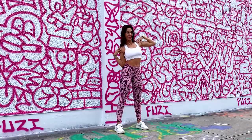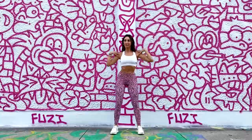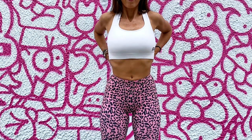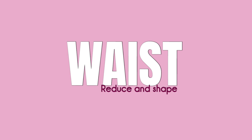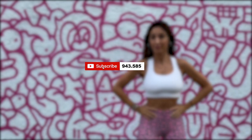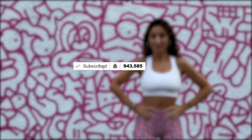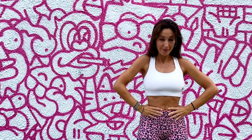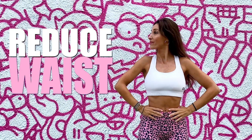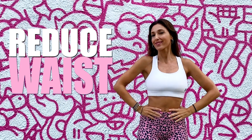Four simple exercises that will eliminate fat from your lower back and reduce your waist. Don't forget to activate the notifications bell so you don't lose any of my videos. Do you want to reduce your waist and have no fat? So these are the exercises you should do.